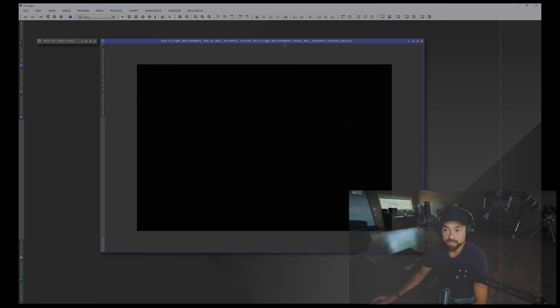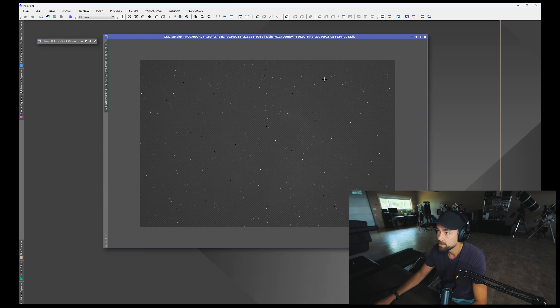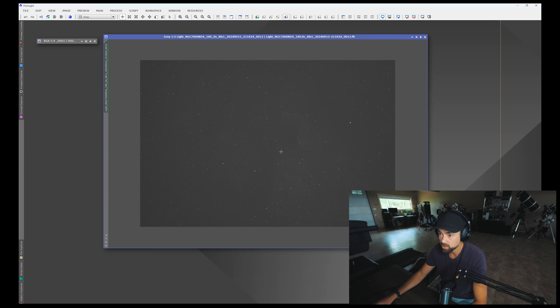Let's have a look at the data I've collected with this SQA-55. This is a single three-minute sub exposure on the North America Nebula with an auto stretch applied in PixInsight. At first glance everything looks really good — look at those really sharp, tiny stars, fantastic looking. This is a pretty sharp image scale at 2.9 arc seconds per pixel, which comes from the pixel size of the camera divided by the focal length of the telescope at 264 millimeters. So super wide field, super sharp, which is always nice.